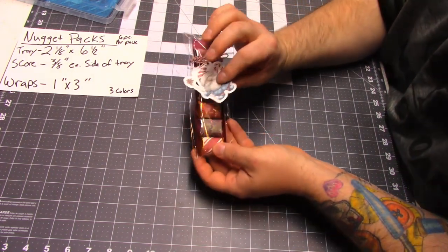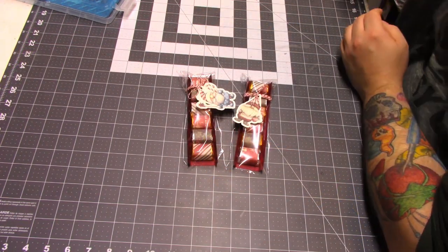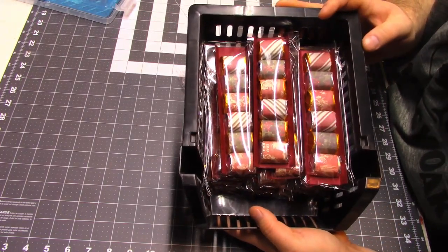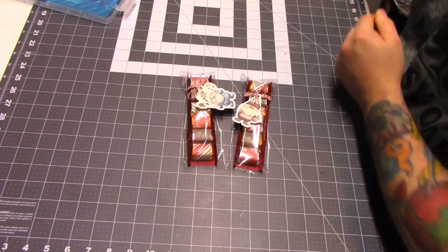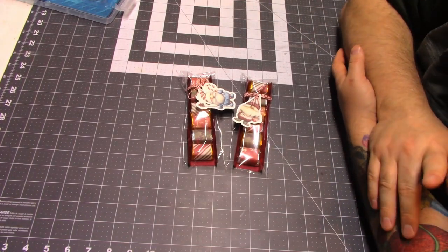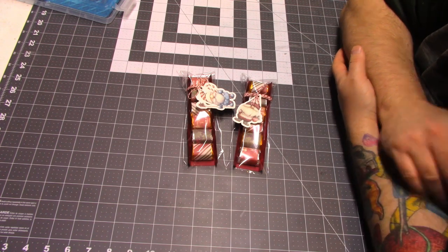Isn't that so cute? So thanks for coming along on this quick video. I have all of these made — now I just have to wrap them with the twine and put the little gnomes on them, so I have some work to do. If you like this video and want to see more, don't forget to subscribe. And as always, thanks for watching. Happy holidays, and I'll see you next time.